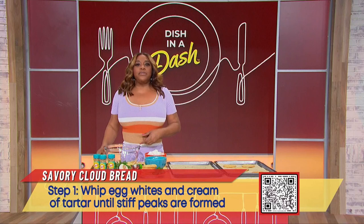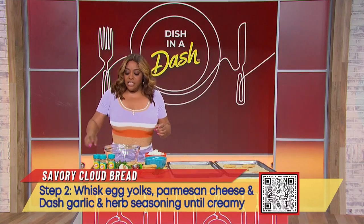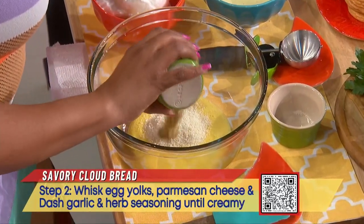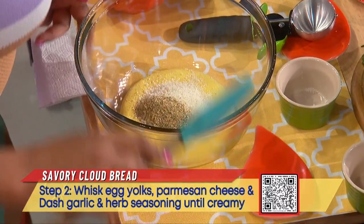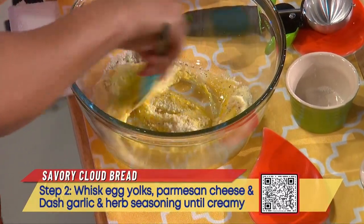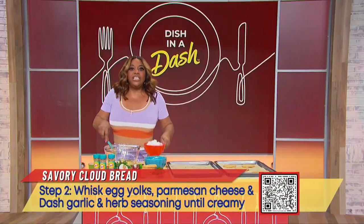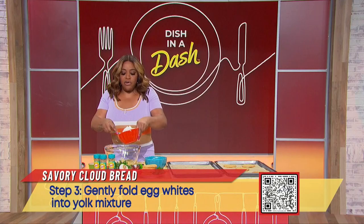In a separate bowl, you're going to whisk three egg yolks, Parmesan cheese, and Dash seasoning until it's smooth and creamy. Once that's whisked, you're going to gently fold the egg whites into the yolk mixture.